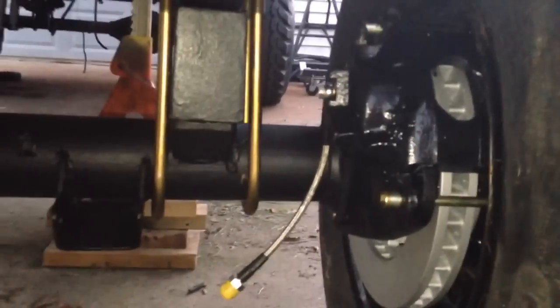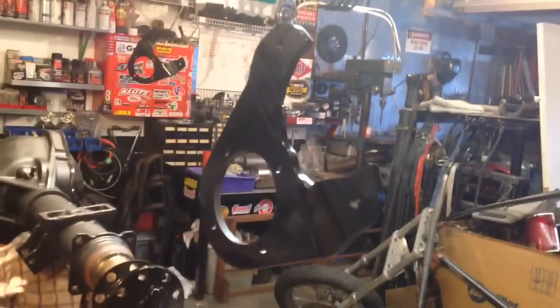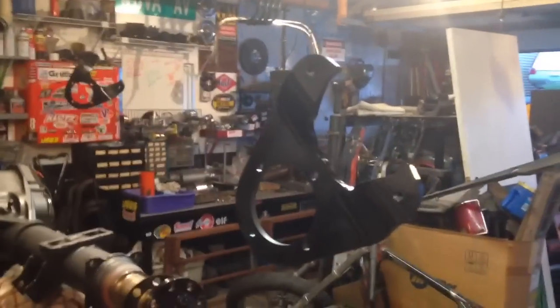Anyway, that's the prelude and I'll go through the build in my videos. Got them primed with some Rust-Oleum primer and sprayed black with gloss black, and it is freaking humid here in Central Iowa today.